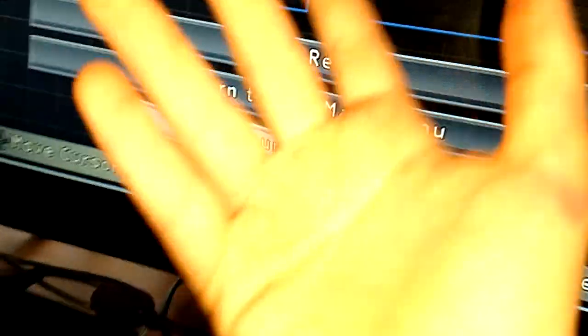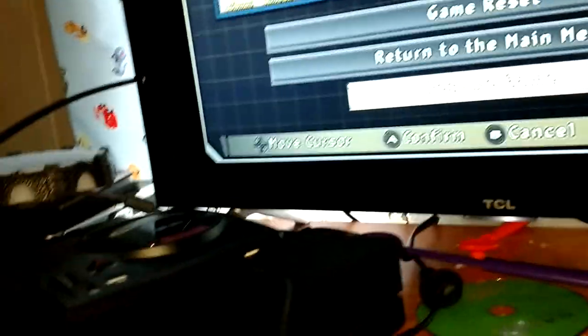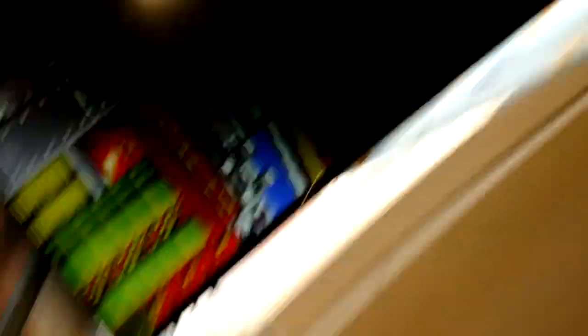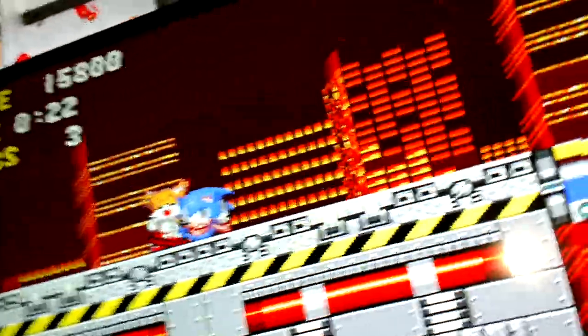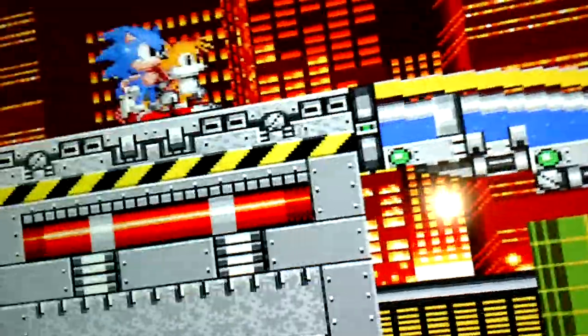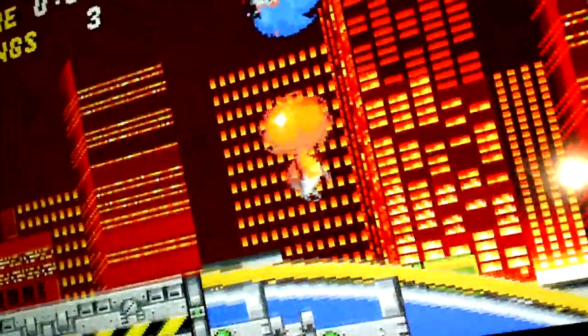Return to the main menu is where you can pick a different game. Resume Game is where you can keep playing. So I'm going to click Load, which is your saves. Click A two times and it will say Load Data 1. This is going to be hard because I have a phone in my hand. To jump is A, B, and C.